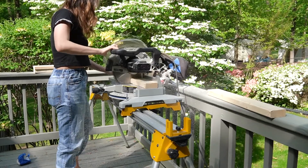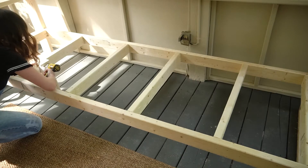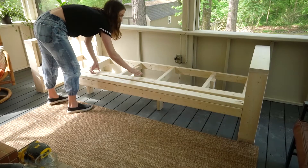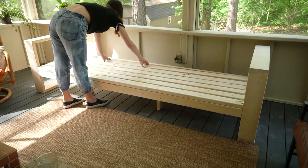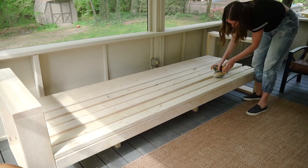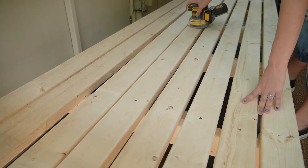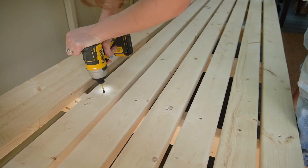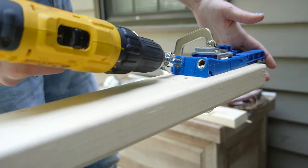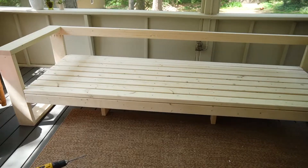I started day two by cutting some scrap pieces of 2x4s to 14 inches, then attached those to each beam of the frame to add a bit more support in the middle of the couch. Taking all but one of my 2x4s at 96 inches, I laid them out over the frame and put screws at each beam. Before moving on to each next board, I made sure to do a bit more sanding to polish up each board. I had one 2x4 left at 96 inches, so I made two pocket holes at each end of that board to connect it to the top back part of the arms, giving the couch a back.